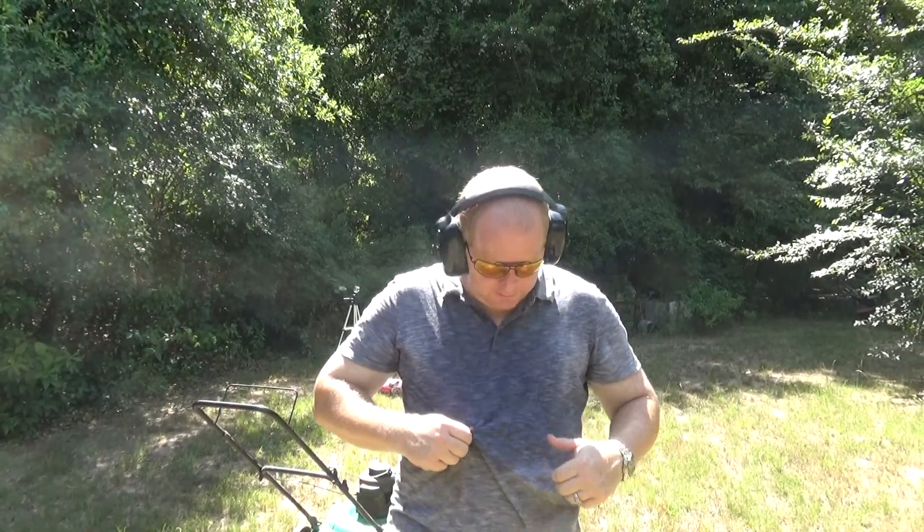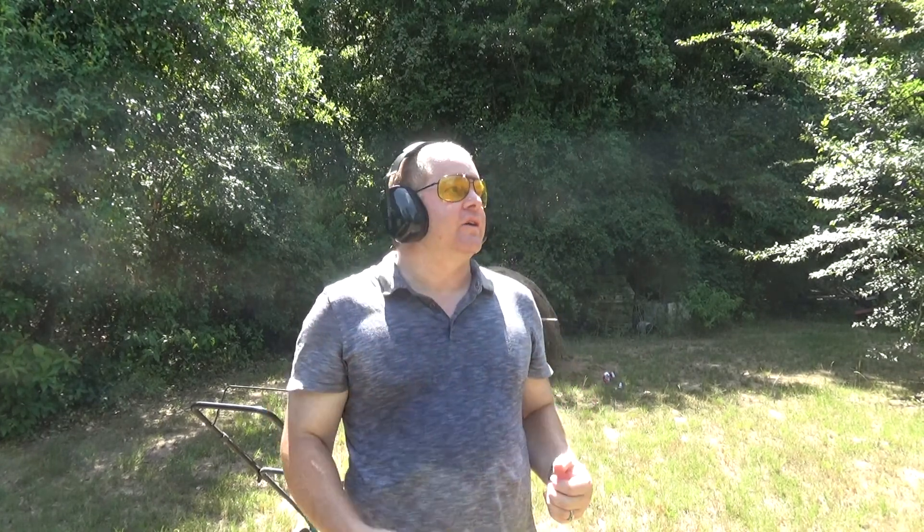Hello everybody and welcome to Reds Outdoors again. I'm sorry I'm looking kind of nasty right now. It is hot out here. It's summertime in Texas, what do you expect?